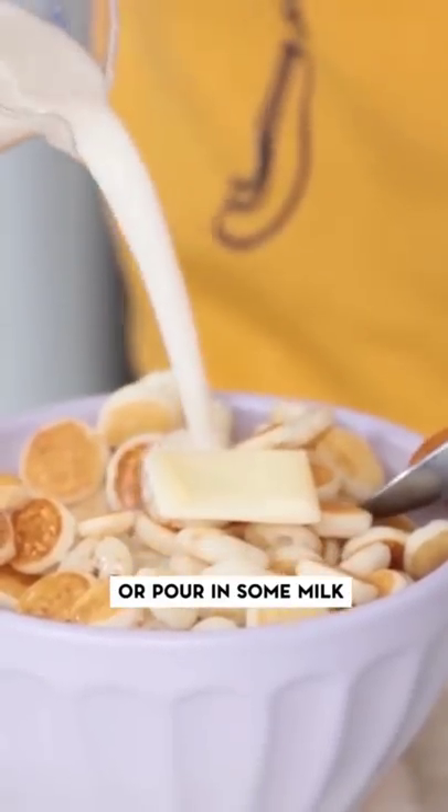Now we are going to add milk and see what happens. Oh, it's very soggy. I have mixed feelings about this recipe — I do not think it works very well as cereal.